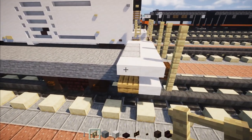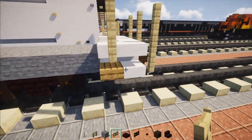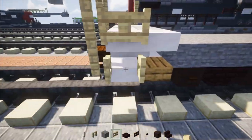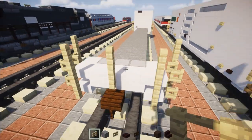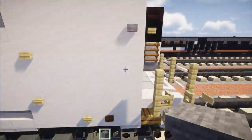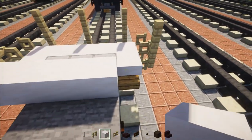Then on the side here we're going to add it two blocks tall, and a birch fence gate two blocks tall, and open them up. Other side, same exact thing. Then we're going to add in the smooth quartz, and that's going to be five blocks wide. Then we're going to make this four blocks tall.